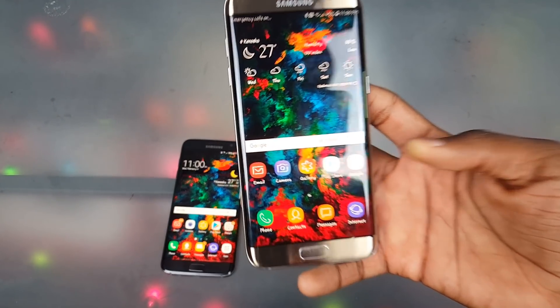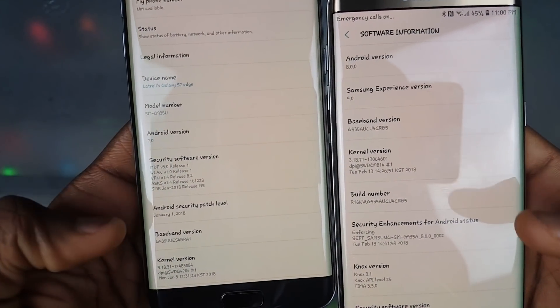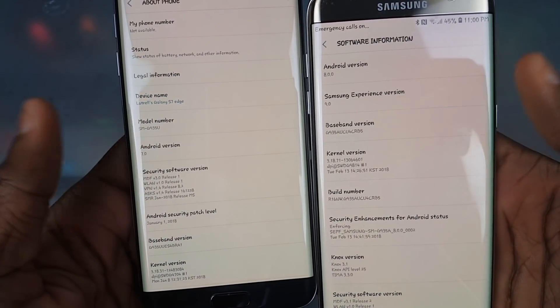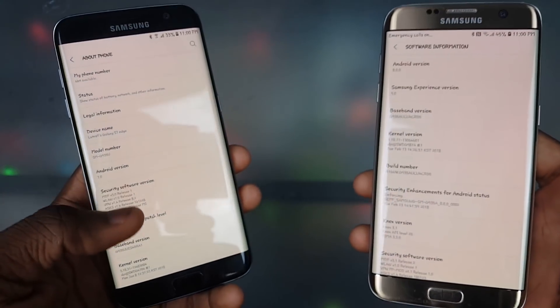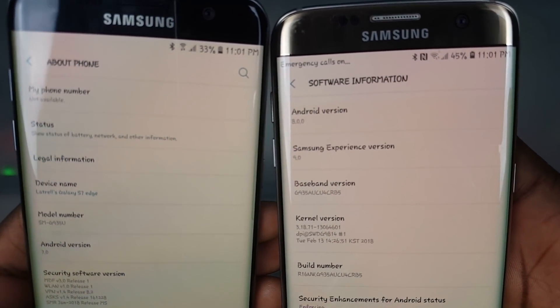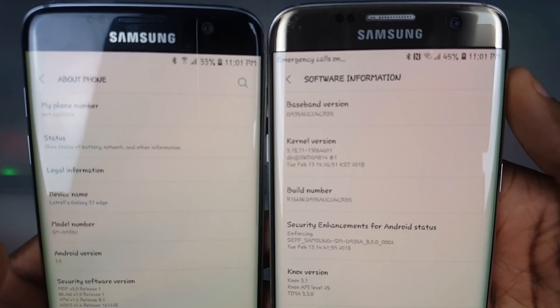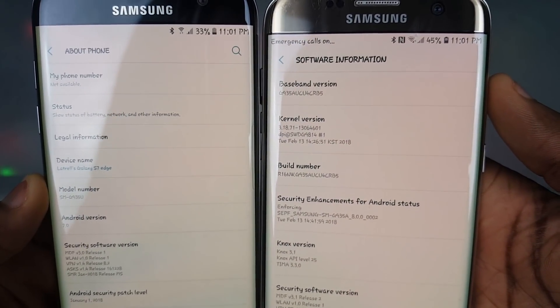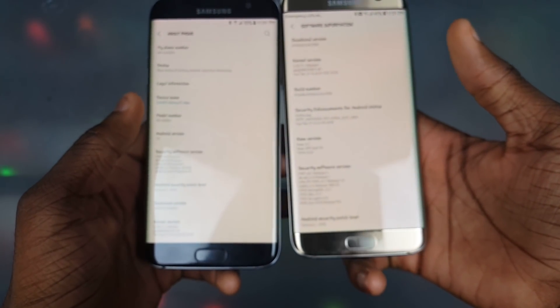Samsung didn't change that much here — this is really just a polish-up. It's called Samsung Experience now, and they gave it the Samsung Experience name on this build. In settings you can now see the Samsung Experience version listed, which it didn't have before. Also there are some new changes in the notifications: the Wi-Fi icon changed, we got a new battery icon — just little changes, but worth pointing out.